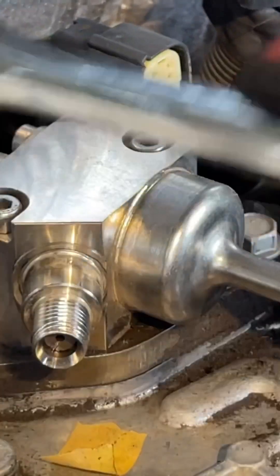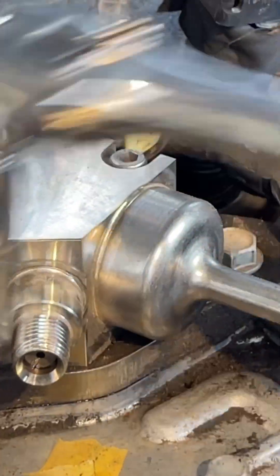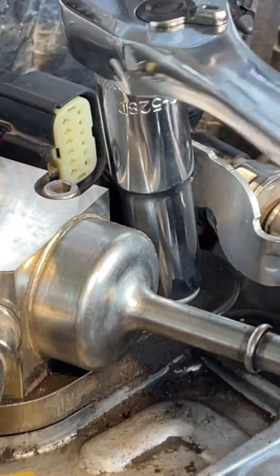Most cars have their fuel pump in the fuel tank. However, this Yukon also has a high-pressure fuel pump that runs off of the camshaft. This is located under the intake manifold.